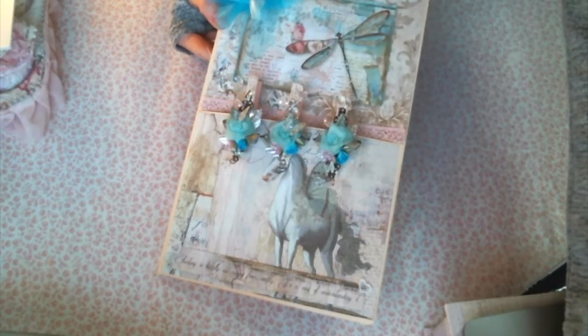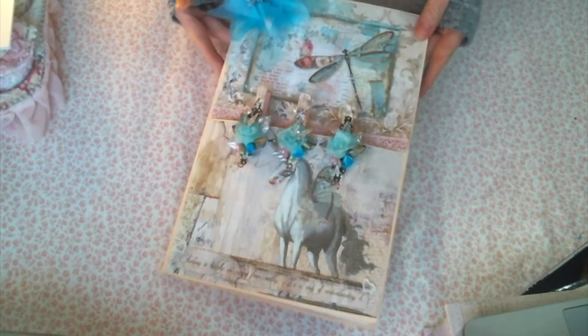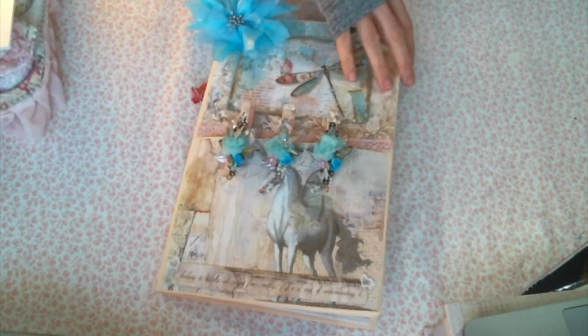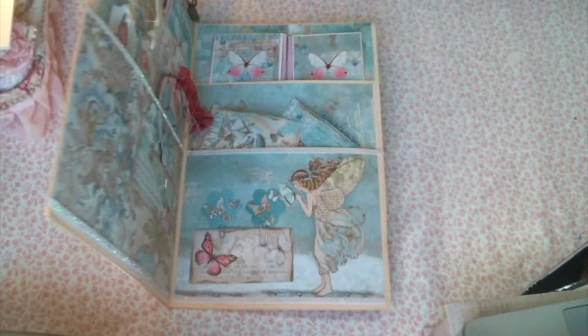Hi everyone, Amy Love here, and I just wanted to share with you something I've been working on. I've been doing a little paper crafting and enjoying it very much. And I made kind of like a loaded file folder gift set.